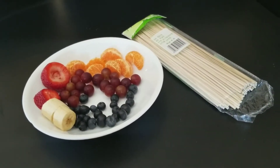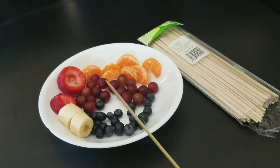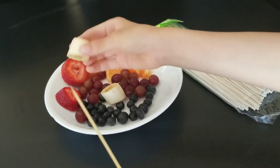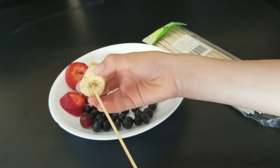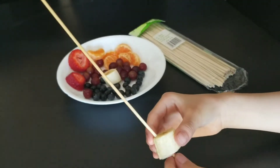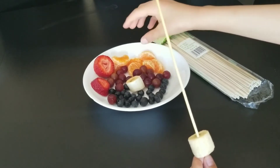Okay so take a skewer stick and start layering the food one by one. Let's do the banana first, then the blueberry,